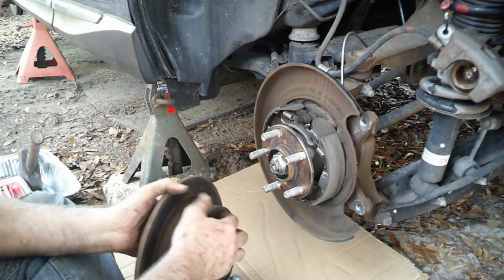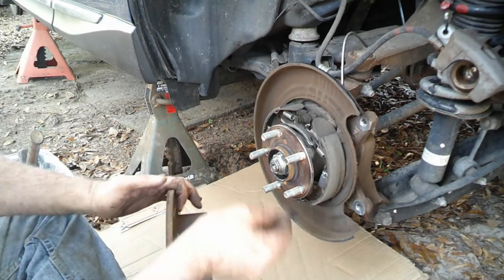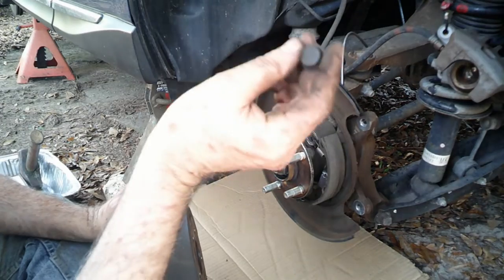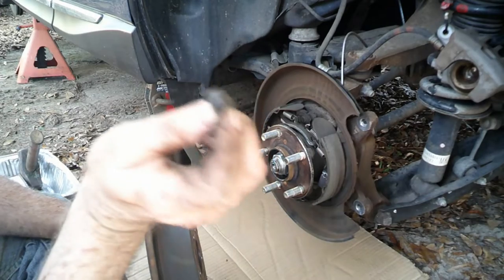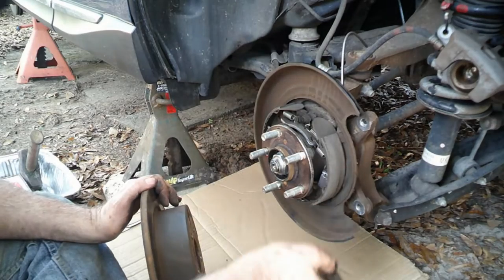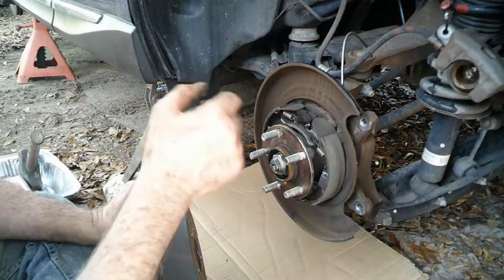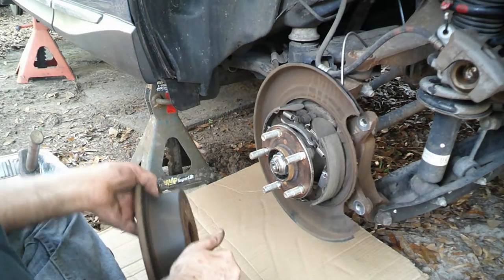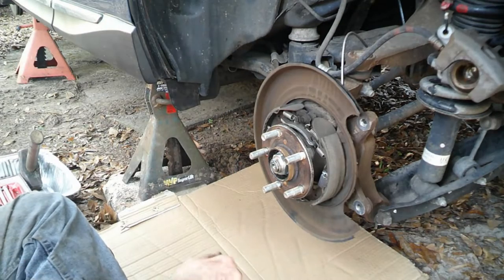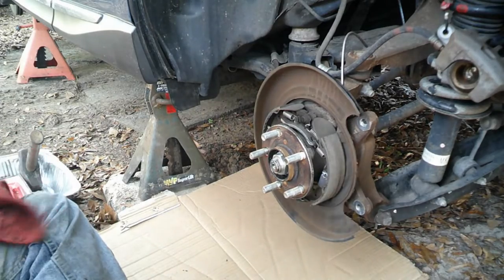And there's also this rubber grommet in here. I don't know what this is for. We were watching somebody do this and they showed that they switched this out, but they never said what it was for — for the emergency brakes, emergency brake adjustment. Well, probably should have done them while I had it off. Anyhow, let's clean this out a little bit.